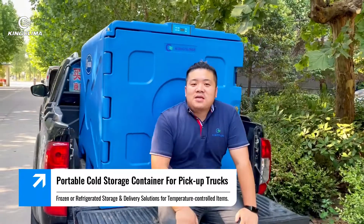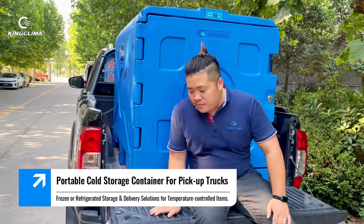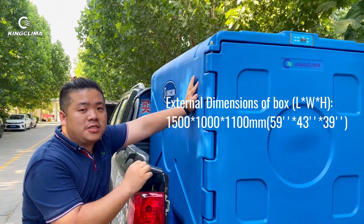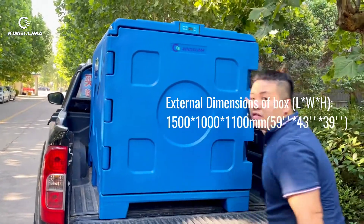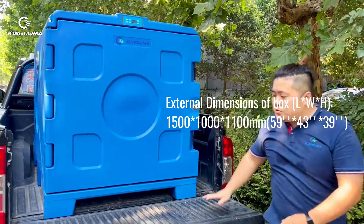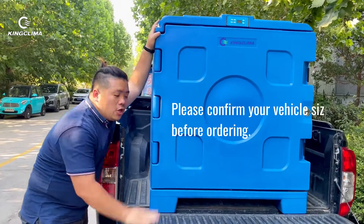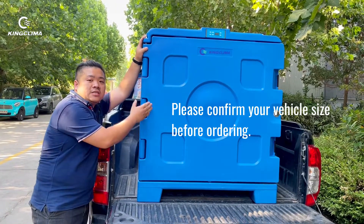Here is a mistake that you can see — the pickup truck is not long enough for this box. The dimension of this box: the length is about 1,500 millimeters, the width is about 1,000 millimeters, and the height is about 1,100 millimeters. Which means when you are ready to buy this box, you have to make sure your pickup truck or van is long enough to hold it.